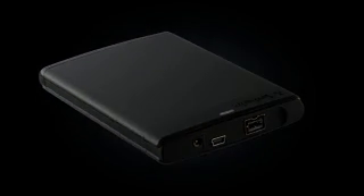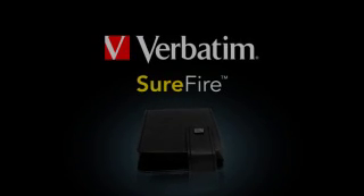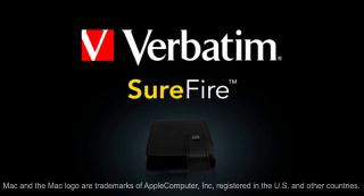Plus, it's formatted to work with Time Machine, so all you have to do is take it out of the box, plug it in, and you're ready to go. It even comes with a free protective carrying case. The Verbatim Surefire — strong, powerful, and tough. So much more than just another hard drive.